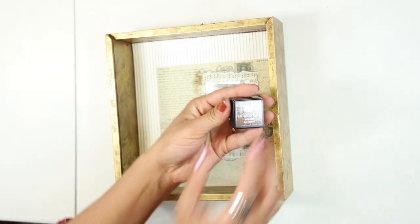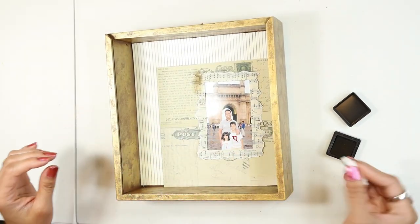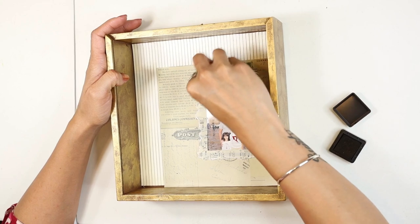I am giving a distressed look around the picture frame by using Hampton Art acid-free dye-based ink.